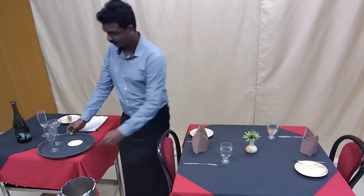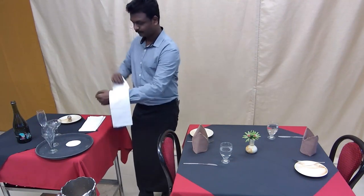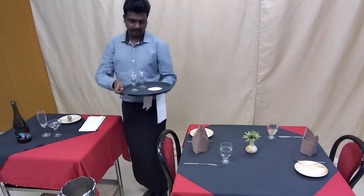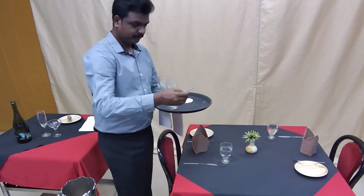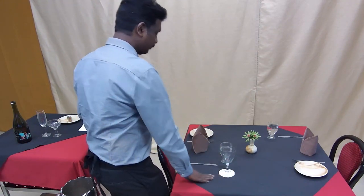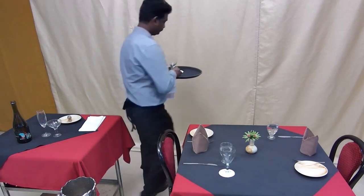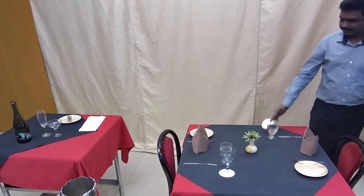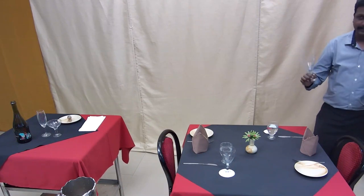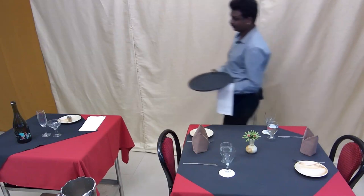The first step is placing the glassware. Go towards the right hand side of the guest — right, left, forward. Keep the coaster towards the right hand side of the guest, then place the champagne tulip to the left of the coaster. Work clockwise and move towards the host. Keep the coaster towards the right hand side of the water glass, then place the champagne glass.